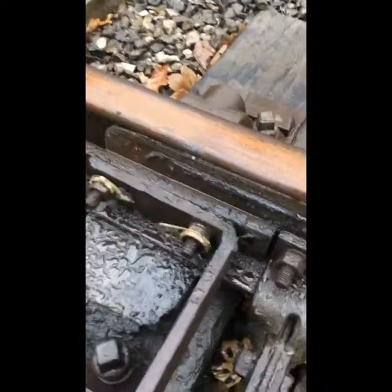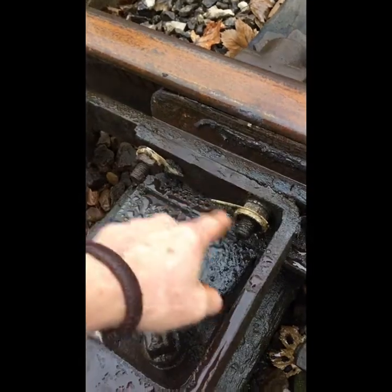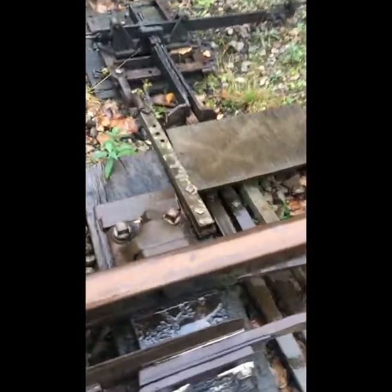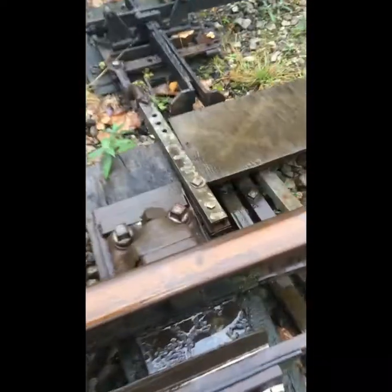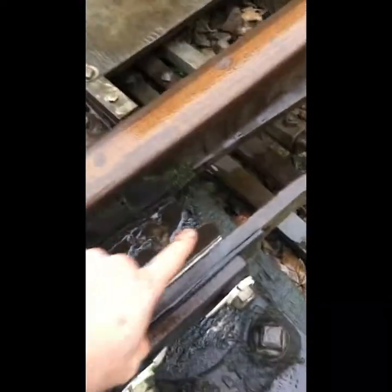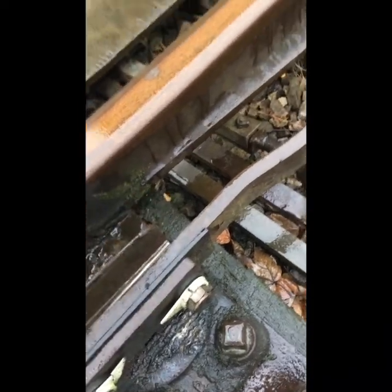Here we have some lorry tyre markers, which we use once we've tightened our nuts to make sure nothing's moved afterwards. One thing to watch out for as well is wear on the inside of rails — lipping can be a bit of a problem, so just keep an eye out for that. Also watch for the breaking off of nibs on point blades. This is quite a good point blade — no wear and tear on that at all.